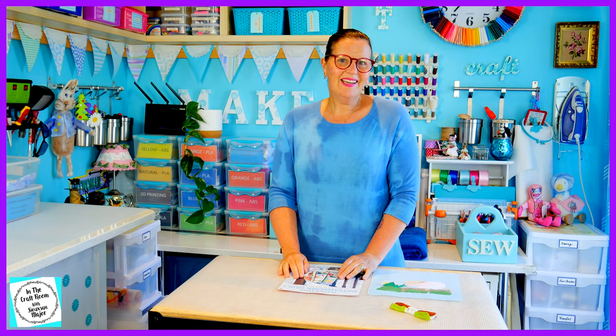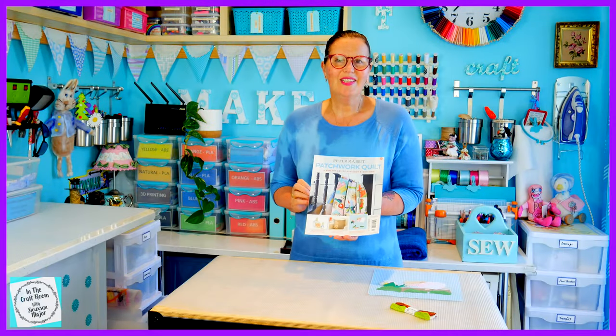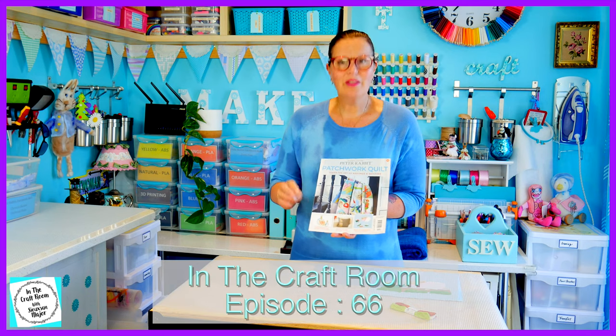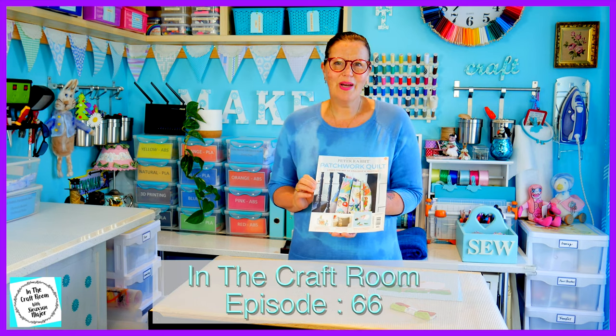Hi, it's Susan here and welcome to In the Craft Room. Today we've got issue number 24 and we're going to be finishing off the Cecily Parsley appliqué square.